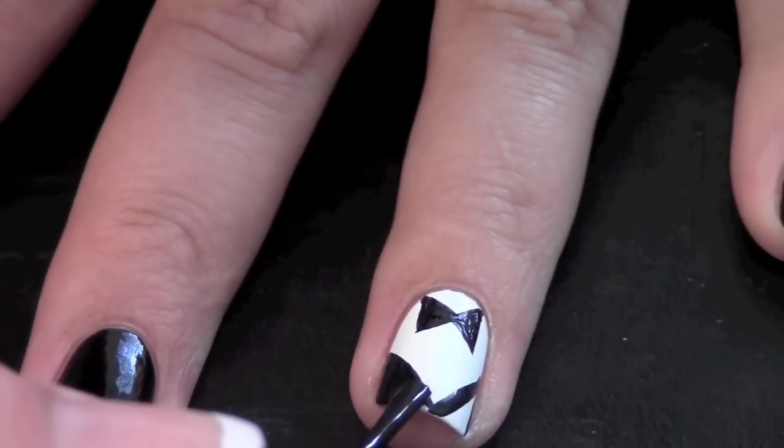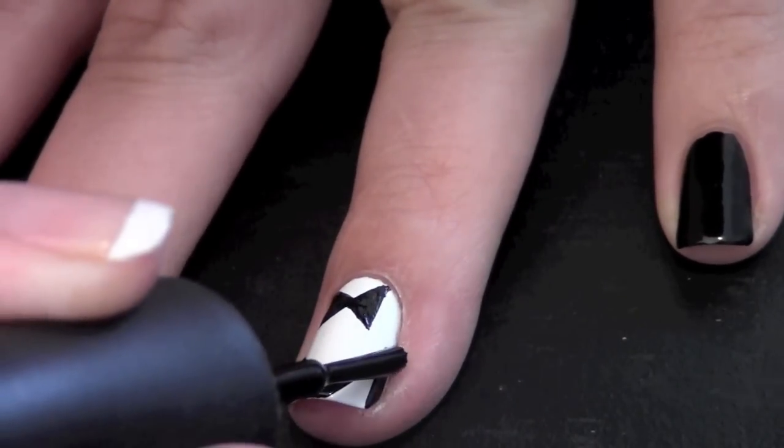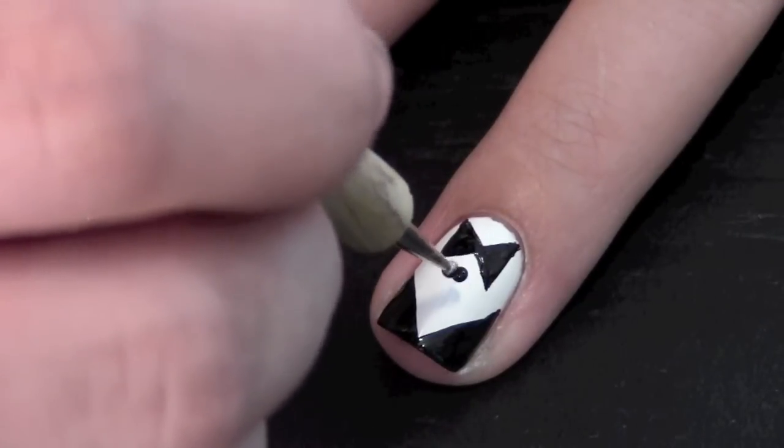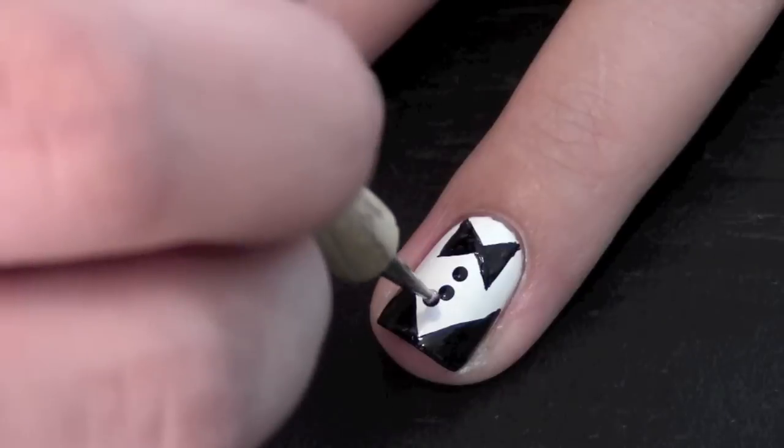Take a regular black polish brush and fill in the tuxedo. Take a small dotting tool and create three little buttons down the middle of your nail.